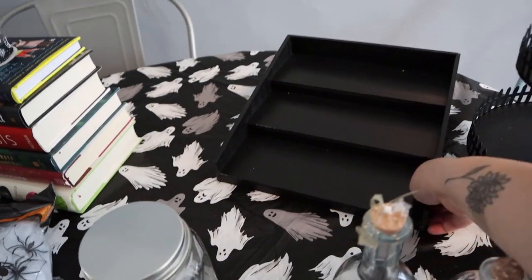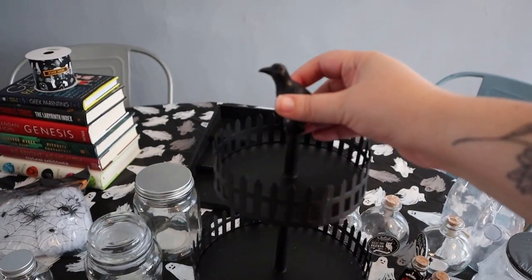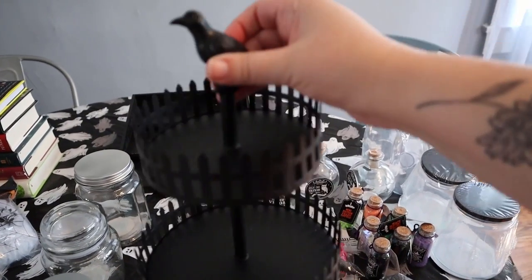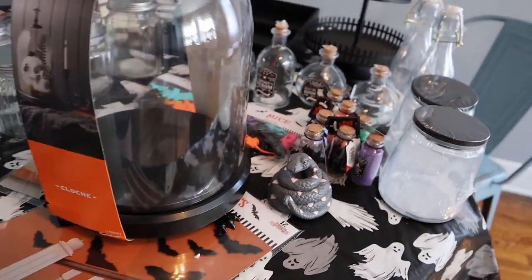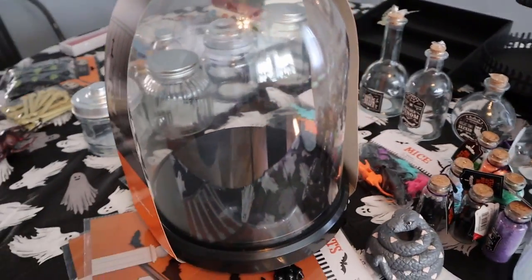And then lastly in the dollar spot, I found this tiered stacker for $5 — I thought this was perfect to set some of these apothecary bottles on and stack them up. It might be a really cool display on the hutch or on my entertainment center. I also found this cool tiered tray thing from Target in the regular Halloween section — I think it was $15 — it has three tiers with a spooky haunted fence and a raven on top. And I also got this really cool globe thing with little claw feet and a little bat handle on top from the Halloween section at Target — only $10.